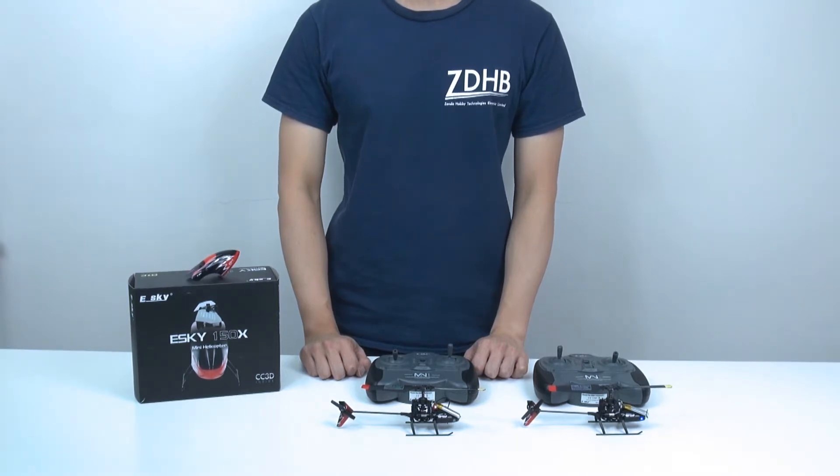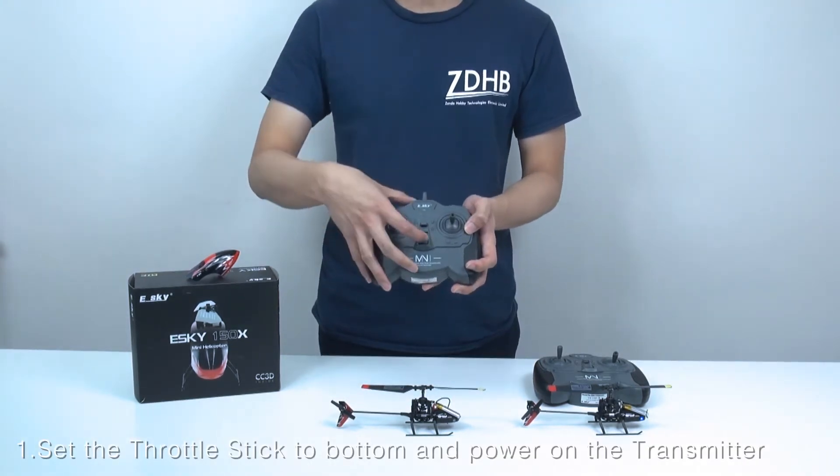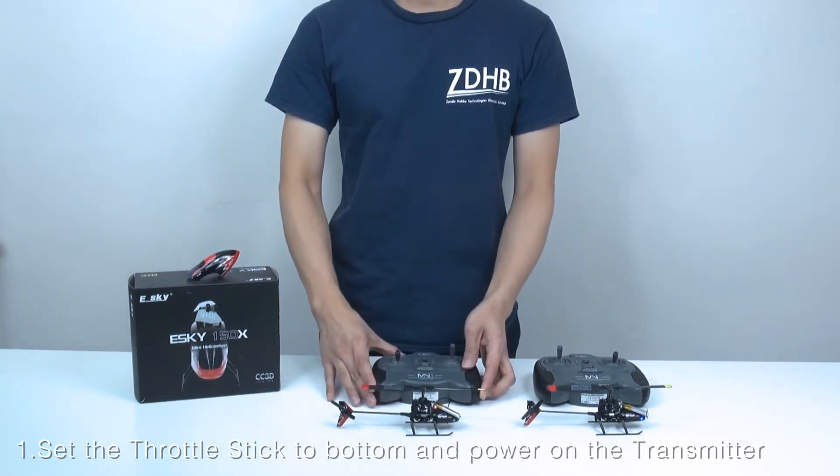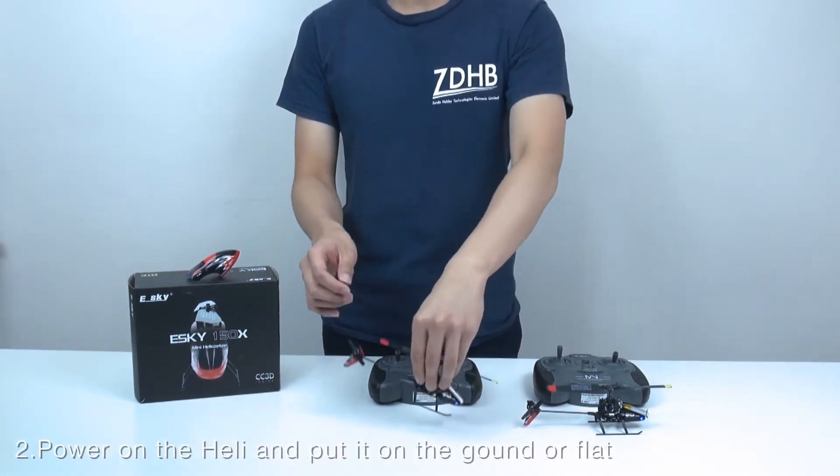Today, we would like to introduce the flight operation procedure from YSCA 150X. First, set the throttle state down to bottom and power on the transmitter. Then, power on the helicopter and put it on the ground or flat.